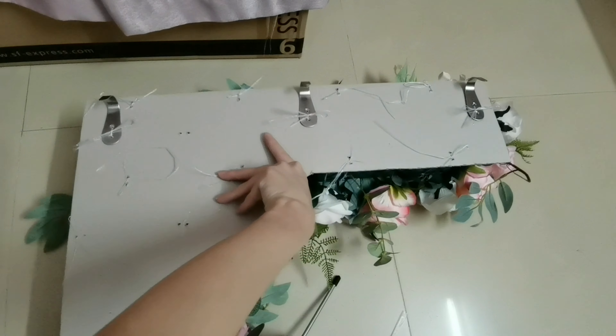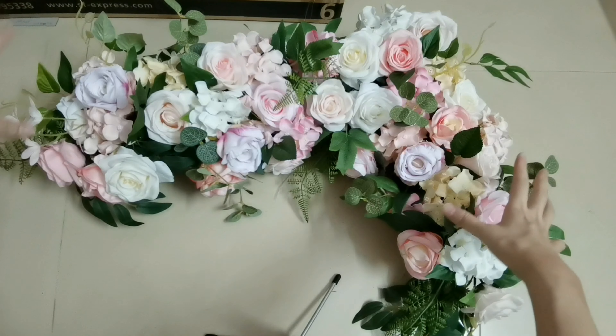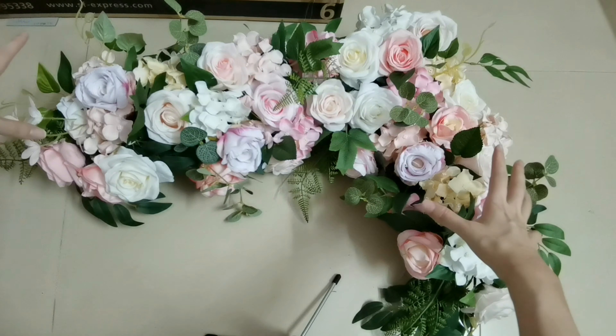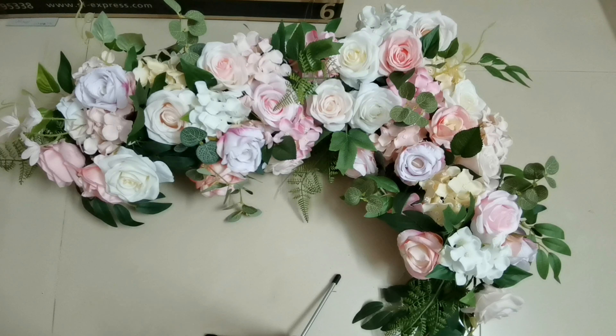Turn it around. We will use the same procedure and same method to make another flower arrangement like this. And then after that, let's set up the backdrop.